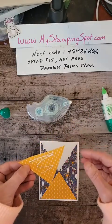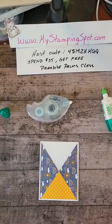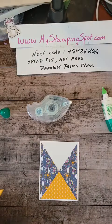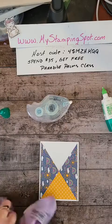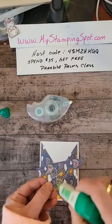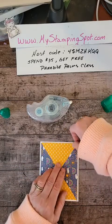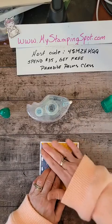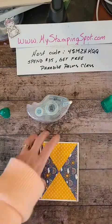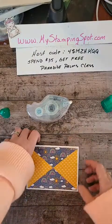I put that on the wrong side — let me get a cloth to wipe that off. So you would need to cut a new piece, but because I'm on camera and don't want to take the time, I wiped it off and it seems like it came off pretty good. I'm going to put this on my card base.